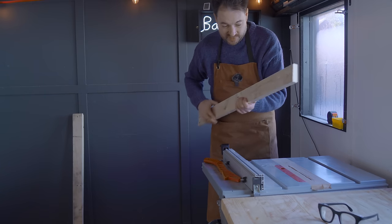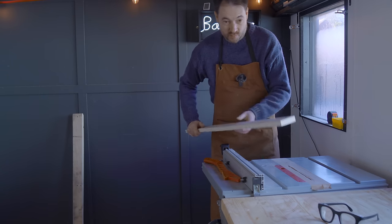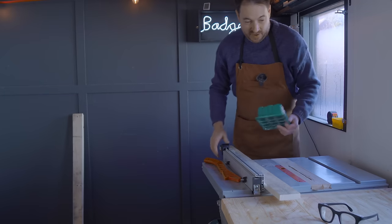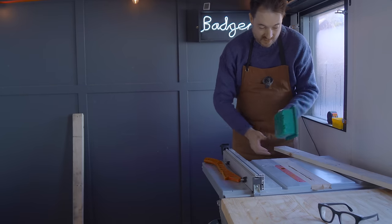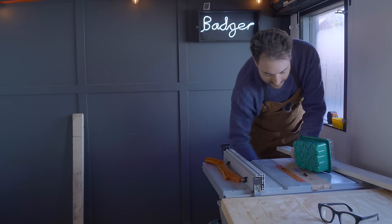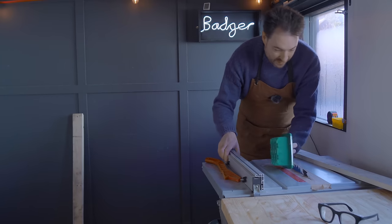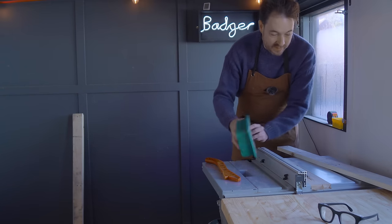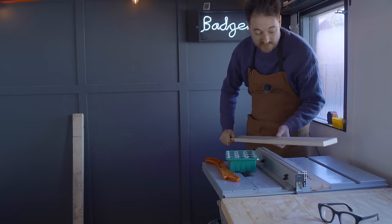I've got one nice straight edge now, so I need to rip the other one square to it — or parallel to it — but there's no point in just doing that. I might as well get it to the height I want. So I'll get one of these put on and move the fence over, because that is how high I need these to be, and then I can get the second edge ripped to that.